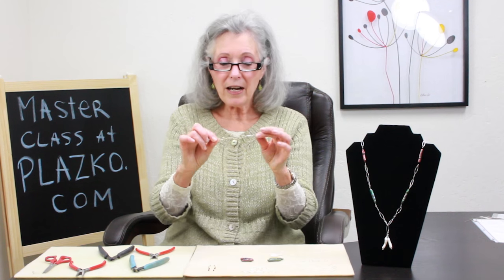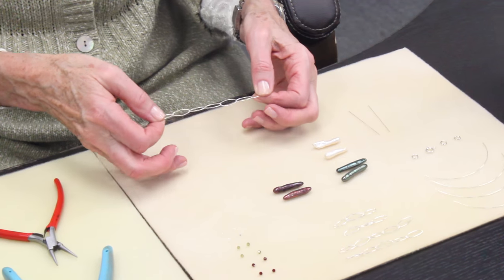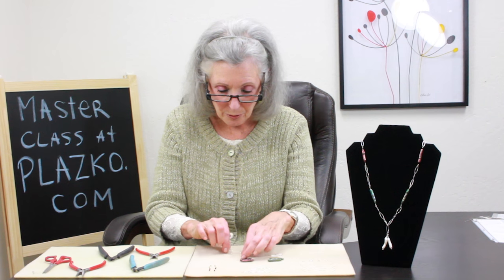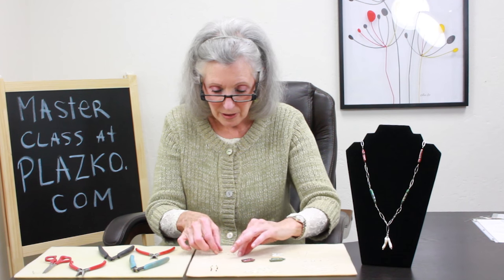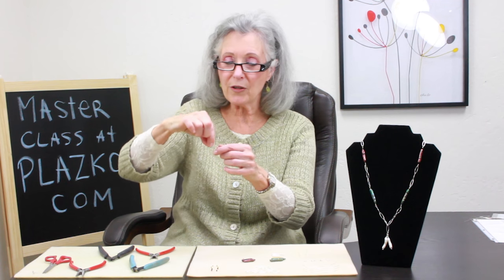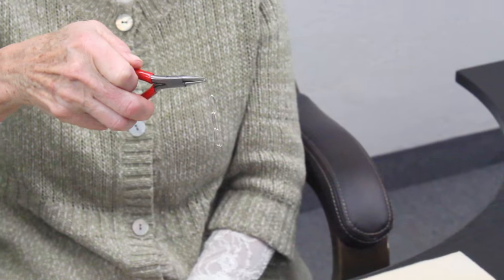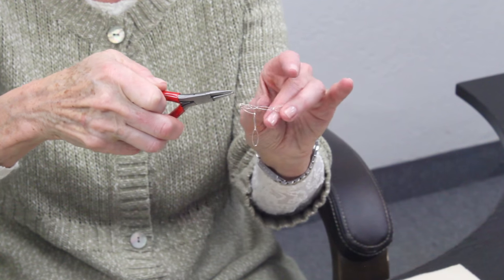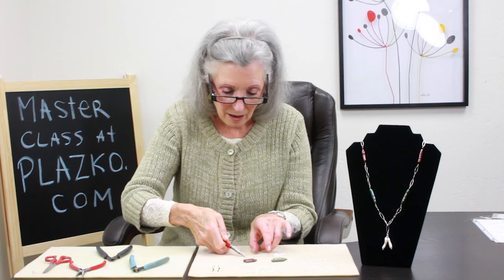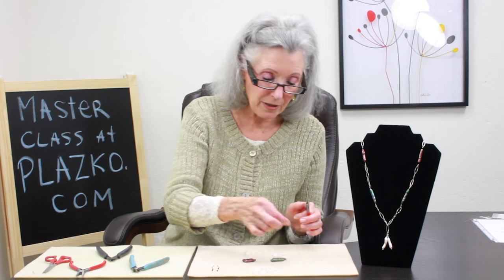I've taken a seven link piece of oval chain. What I'm doing is pulling the middle link away, and that's going to create my place to have a pendant drop. As you can see, I have two three links on either side. First thing I want to do is add my split ring.